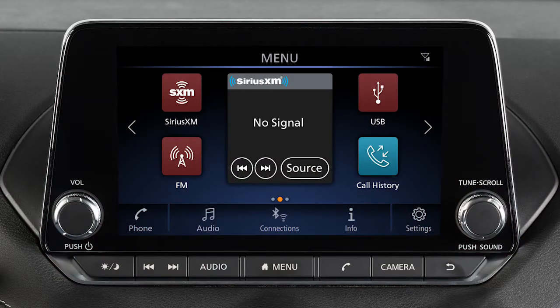This is one of the available systems for your vehicle. The menu options may vary slightly from the displayed menus.